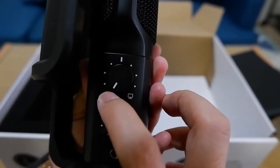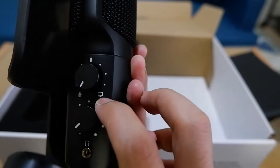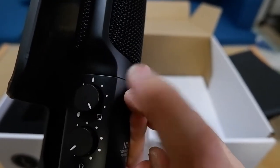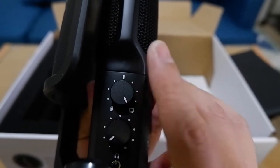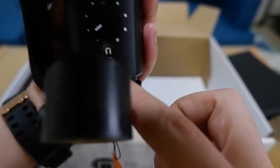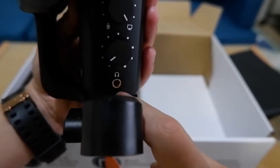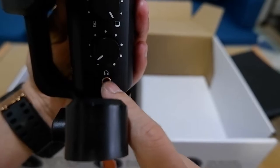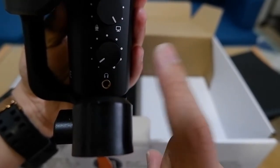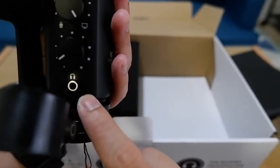One knob, with the microphone icon, controls how loud your own voice sounds in your monitor. The other knob, with the computer icon, controls the sound coming from your computer that you hear in your headphone. There's also a 3.5mm headphone jack for zero-latency real-time monitoring while recording.